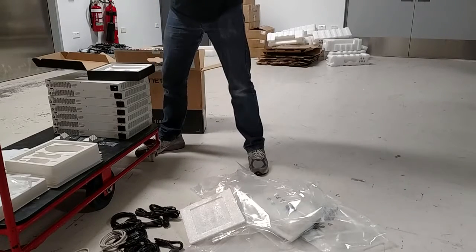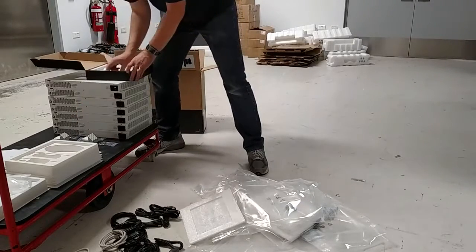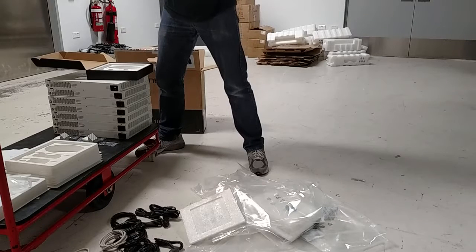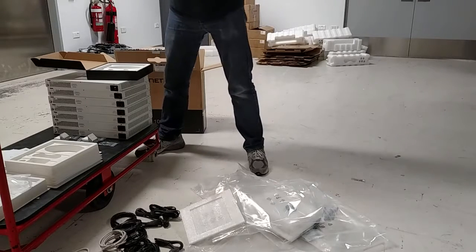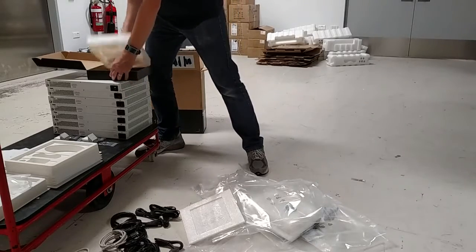You've got the two mounting ears — these we do need, so we'll put them off to the side. And you've got a little baggie that has some rubber feet and some screws for the mounting ears. We don't need the little rubber feet, so you can usually just pull them out — that's off to the garbage as well. Seal up the baggie and put that to the side.